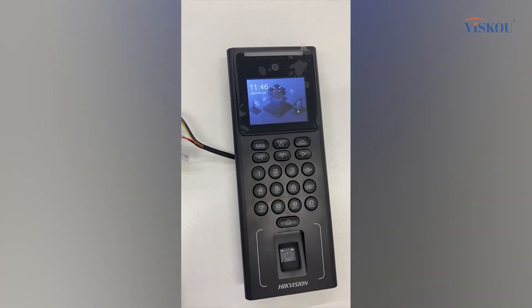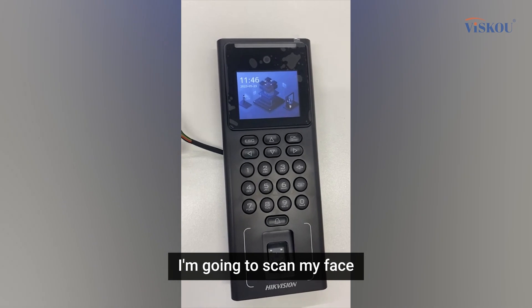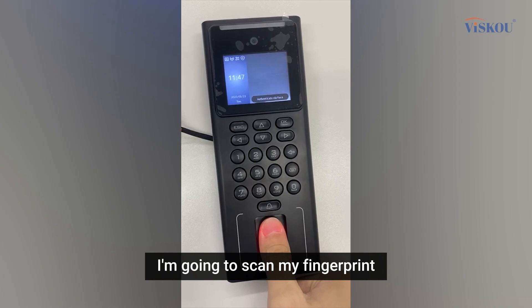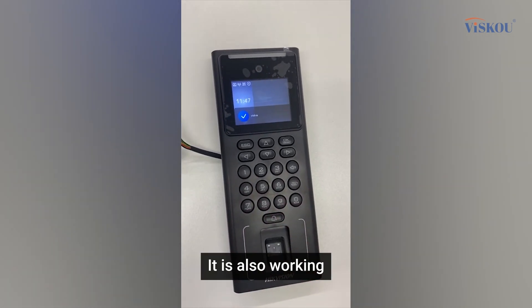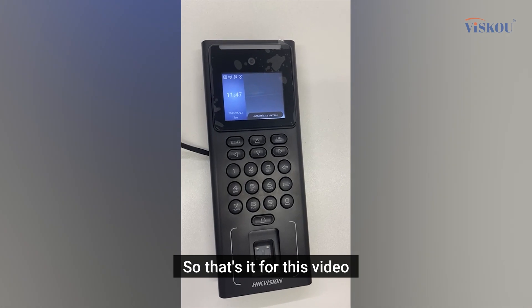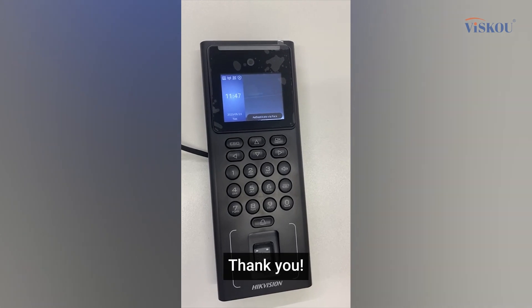Now let's test if it's working. I'm going to scan my face — it's working. And scanning my fingerprint — that's also working. That's it for this video. I hope you got some useful information. Thank you.